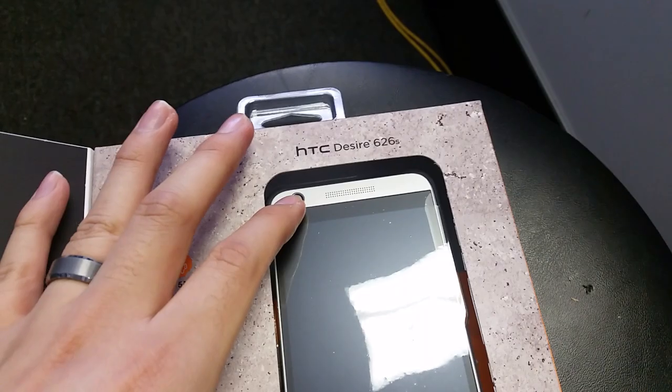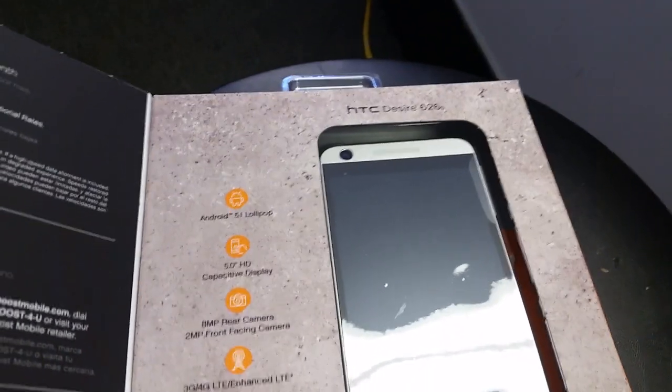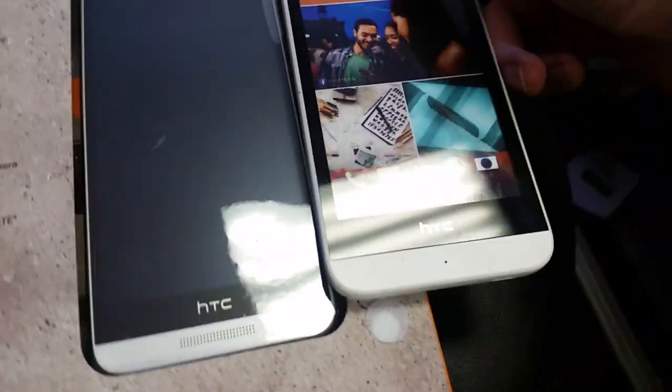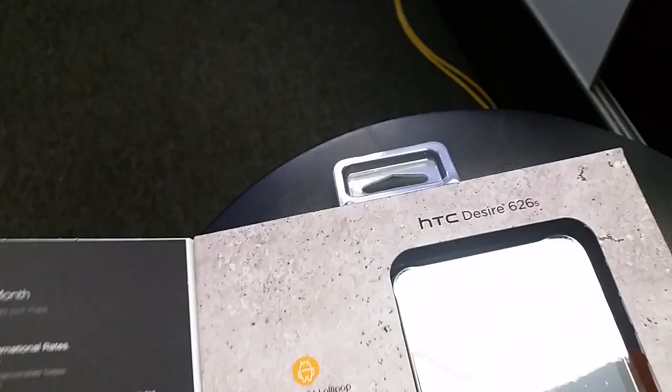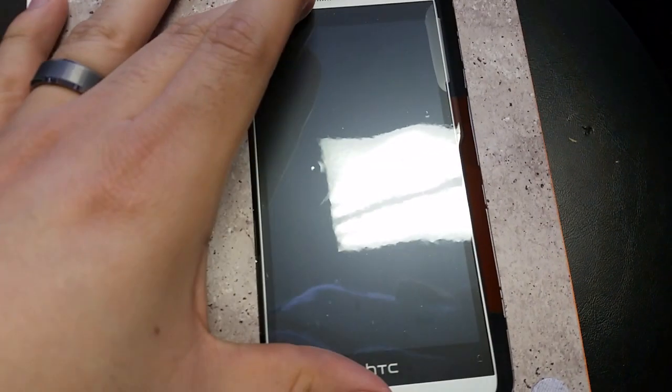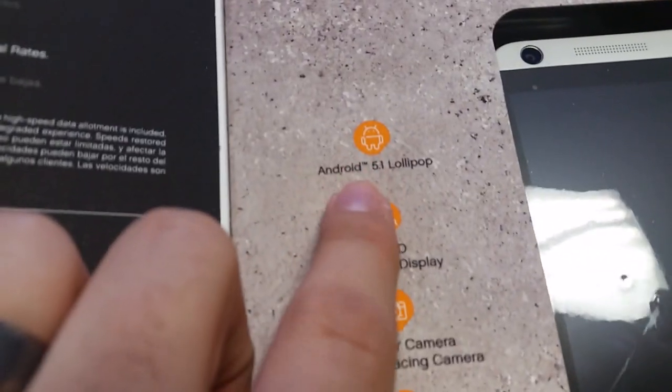It is way bigger than the original HTC — like five inches compared to 4.5. Let me see... here's the original one. They might actually be the same size — both 4.5 inches. Or is this one bigger? I think this one's honestly got a bigger screen size.